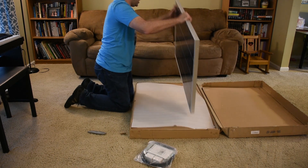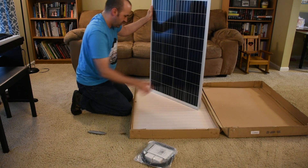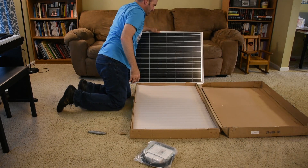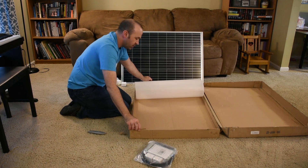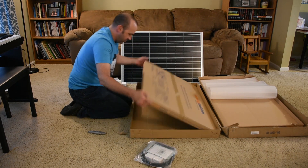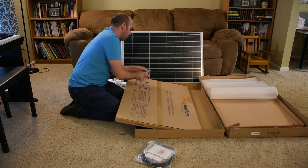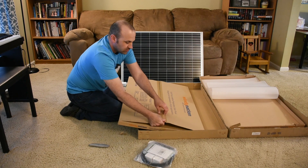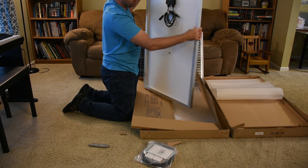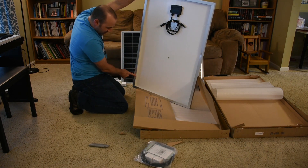Here's the first of the panels. Just taking a look at the general quality, it seems to be put together pretty well. The second panel is packaged in its own individual box. There is a dent I just observed in the back of this panel right here on the metal track, and there's one on this side as well.